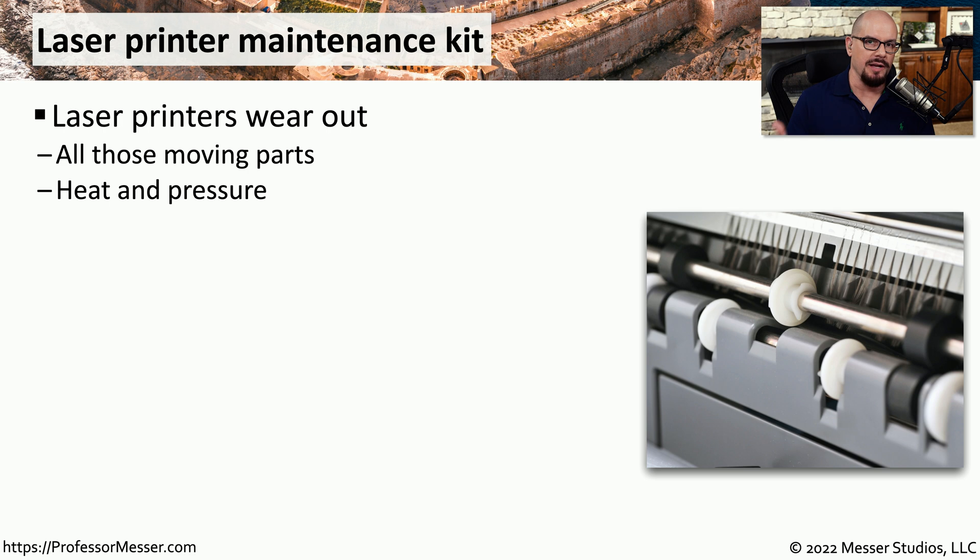These laser printers are complex pieces of machinery with a lot of moving parts on the inside, so there will be times when you'll need to perform some type of maintenance on that device. Usually there is a laser printer maintenance kit that you can get from the manufacturer of the printer that gives you all of the parts that you might want to replace during one of these maintenance tasks.